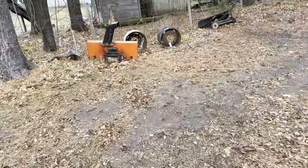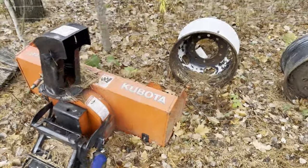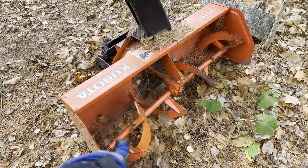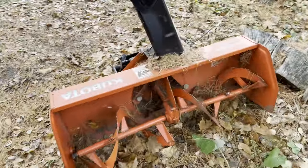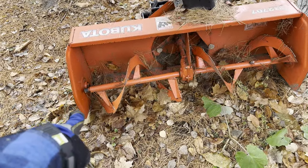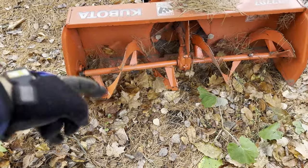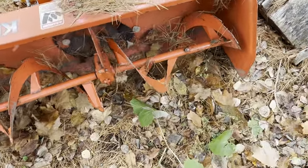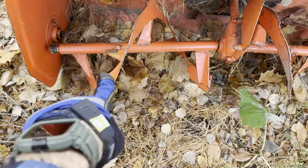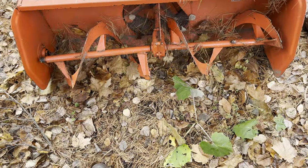So this is a front mount snowblower for my Kubota tractor. I did a serious number on this shaft — my Christmas lights were across the lawn through a snowbank, and I was trying to push the snowbank back but forgot about the extension cord and wrapped it all around there. Because someone put regular bolts in instead of shear pins, it didn't break — it just ripped the whole thing apart. That shaft is majorly bent.